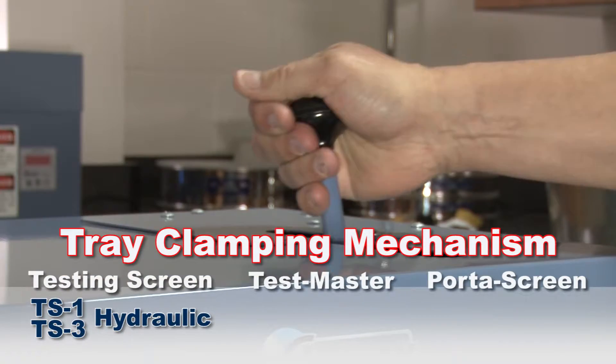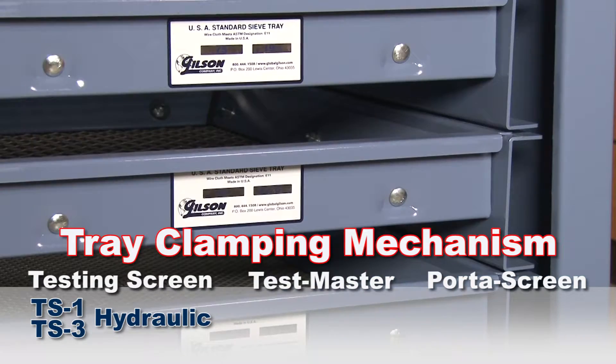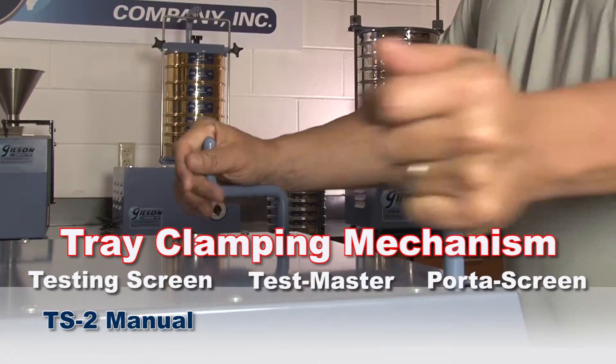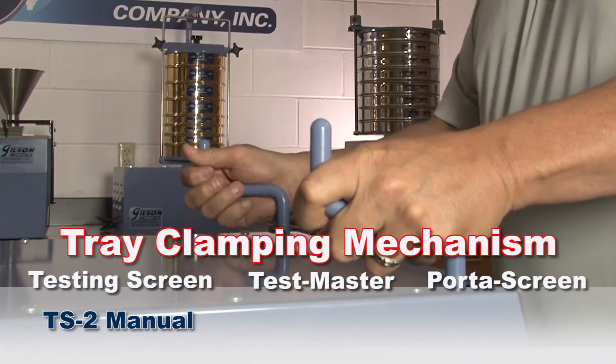The TS1 and TS3 have a quick-acting hydraulic clamping mechanism, and with a few strokes of the hydraulic pump handle, the screen trays are effortlessly secured and ready for testing. Whereas the TS2 has a mechanical clamping mechanism which secures screen trays with a few rotations of the dual clamping rods.